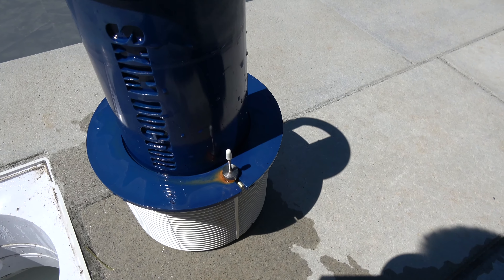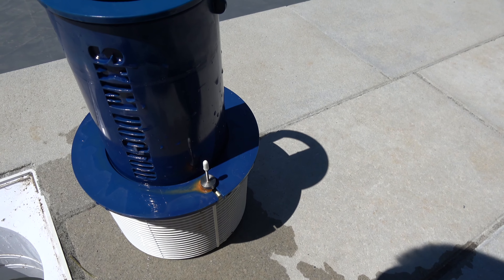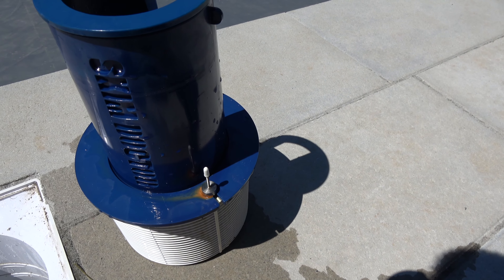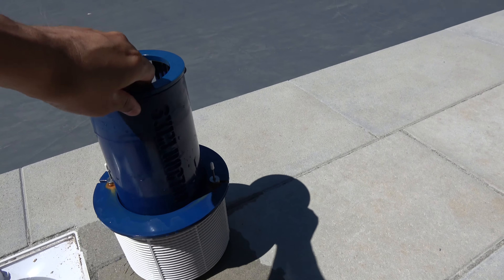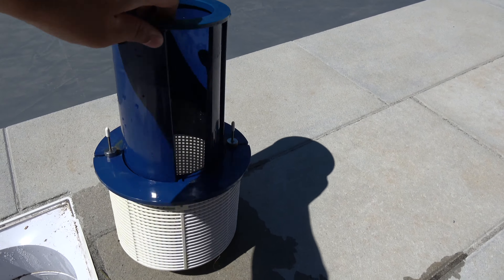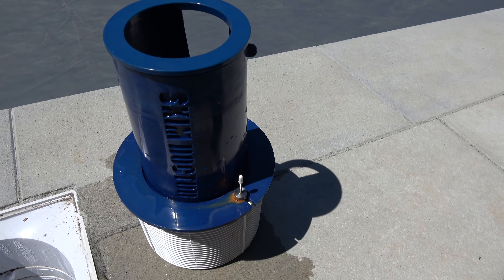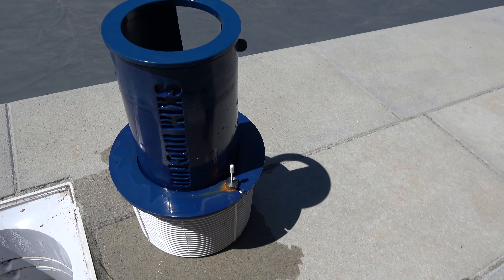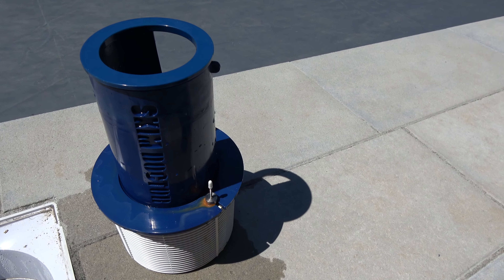So I will be sending this back. It's only been in there a few weeks. I have a 30-day return policy with Amazon, so this will be going back. When I get the new Skim Doctor I'll make another video. This is definitely a great idea, but they just need to improve on the design so that it doesn't rust. I'll provide a link if you'd like to try this out — it may not rust in your pool, but in mine it seems to be rusting.